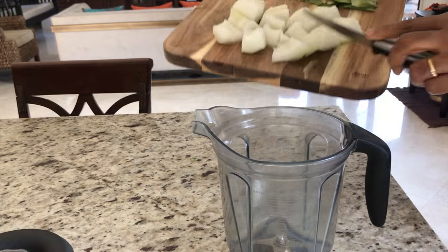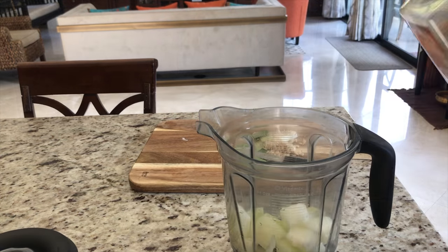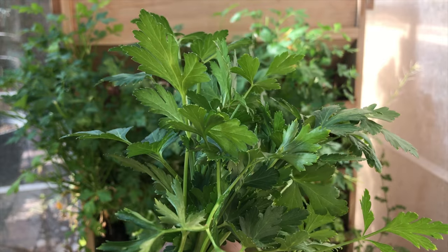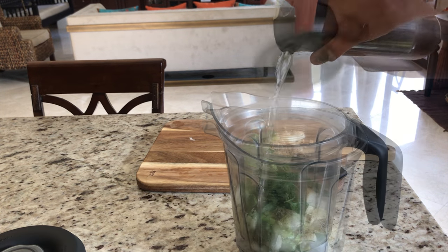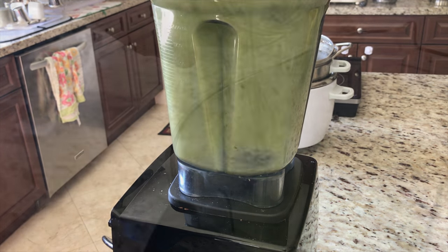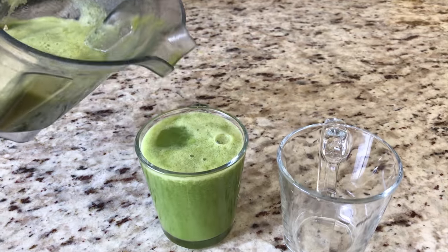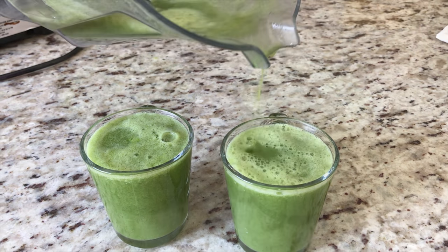We remove the seeds and add ash gourd cubes into a blender. Our detox juice is now ready!